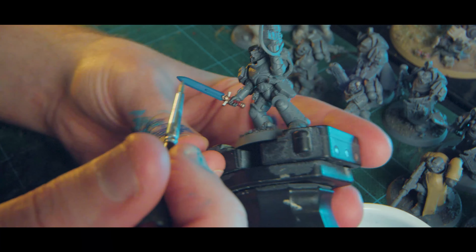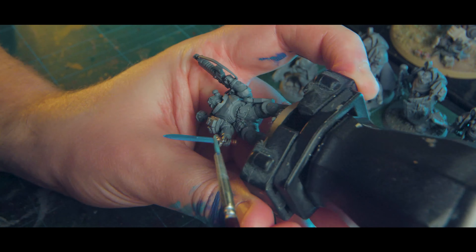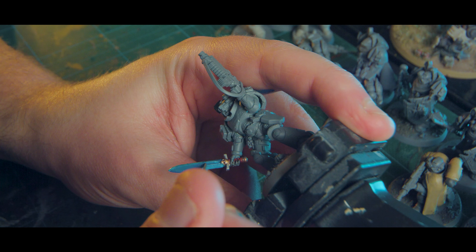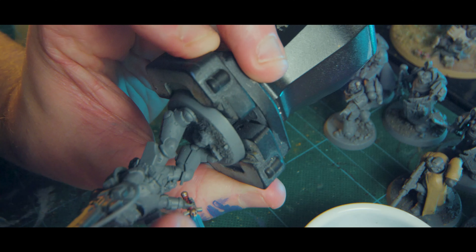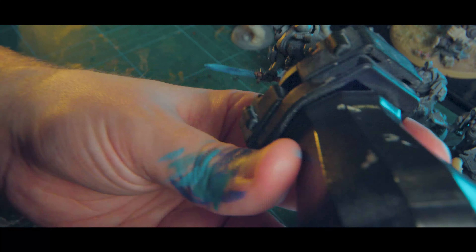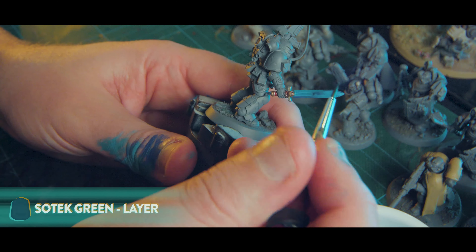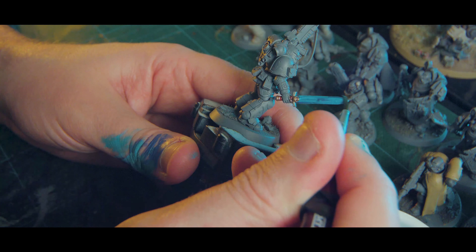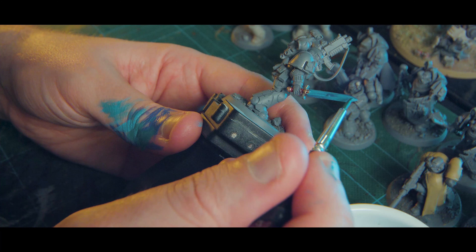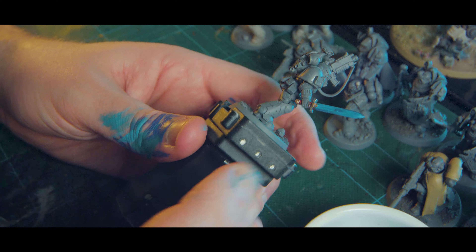From here we're going to go straight into our lighter tone, which for me is Lothern Blue, and we're going to do the exact opposite of before. So for the top, where before it was going towards the hilt, now I'm going towards the tip. And for the bottom, where I was going towards the tip, now I'm going towards the hilt. This is just building up that contrast — the same process but just a different direction. Now it's not actually looking that great because the dark tone and the light tone are kind of too far apart. So I'm going to go back to our mid tone — that Sotek Green from the beginning — and just help these colors get blended together, pulling the Sotek Green into the darker areas.